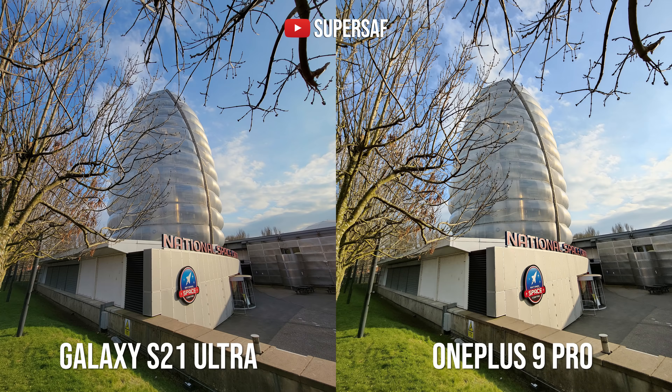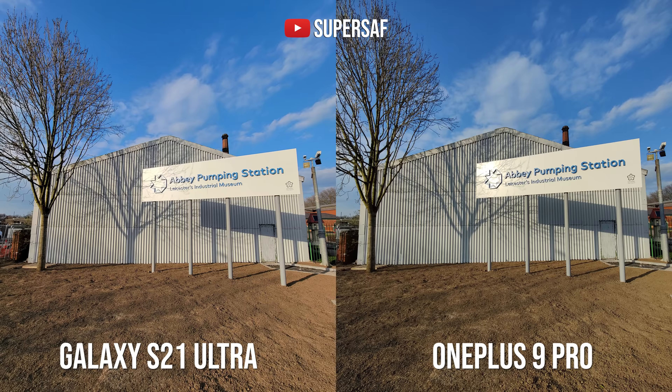Ultrawide: both devices actually have great ultrawide cameras and both do a really good job overall. The S21 Ultra is slightly wider. One thing OnePlus has highlighted is hardware correction for distortion, whereas Samsung does this with software — but I really can't notice any distortion on the Samsung device even though it is wider. The S21 Ultra once again has better dynamic range; check out where the light hits the sign — the S21 Ultra maintained the details there whereas the OnePlus 9 Pro has blown some of those out. The colors however do seem more natural on the OnePlus 9 Pro.